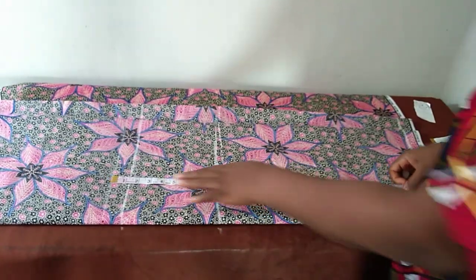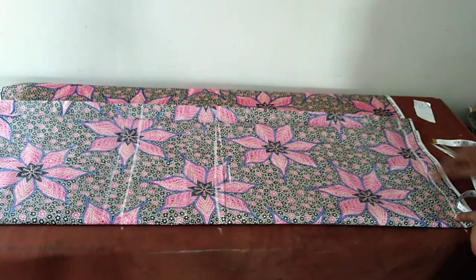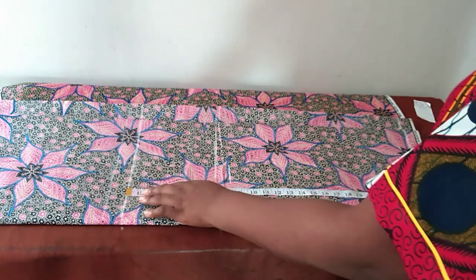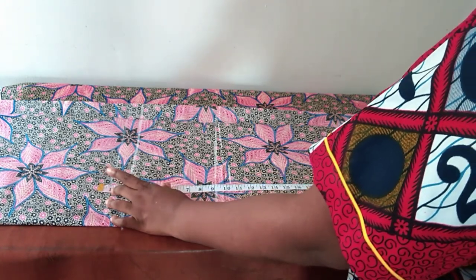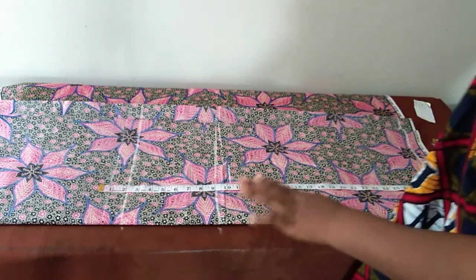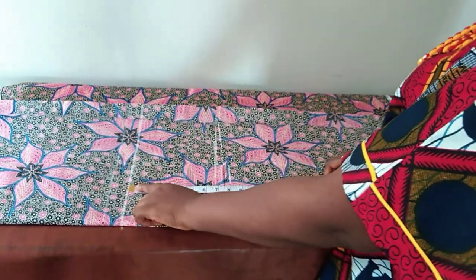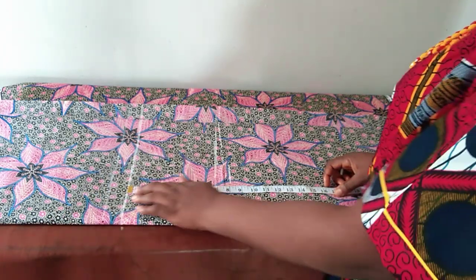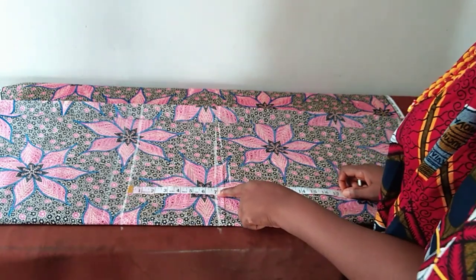I've already marked my waistline, my hip line, and the length of the skirt. The length of my skirt is 29 inches from the waist down. I removed two inches at the waist because I'll be putting a band of two inches there — so this is not a high waistline. My hip line is 49 inches.